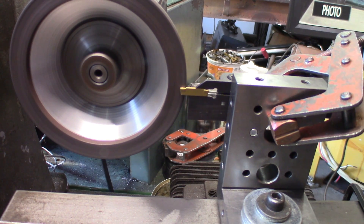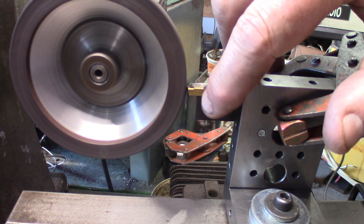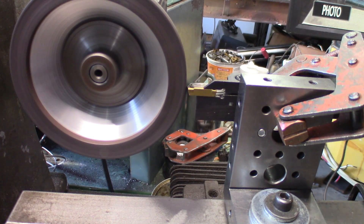We've got a touch down. This tool has been ground for a special operation, so I'll be giving enough clearance on the front so that it will do the depth of the groove to the appropriate depth.